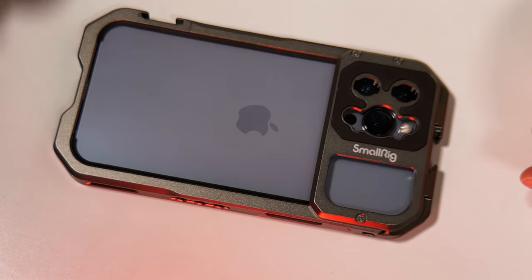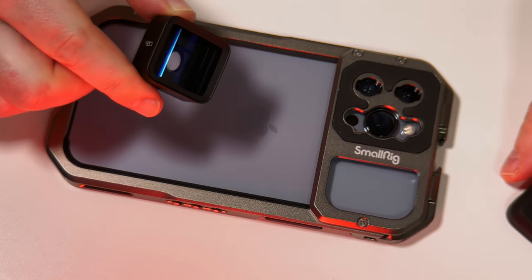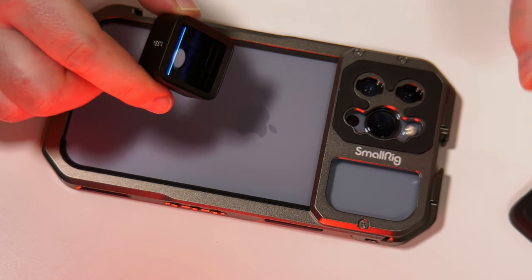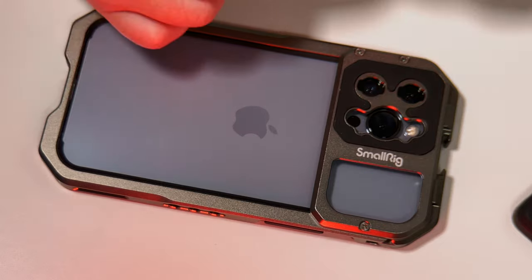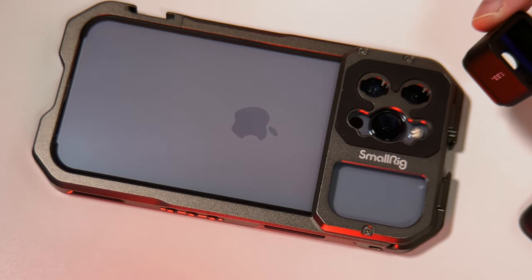So if we wanted to take, for example, an anamorphic lens and screw this in, we can only use one of the top two phone sensors.